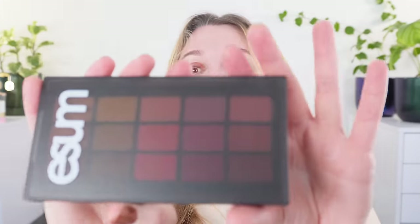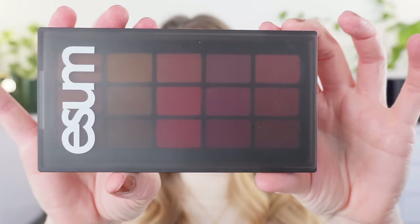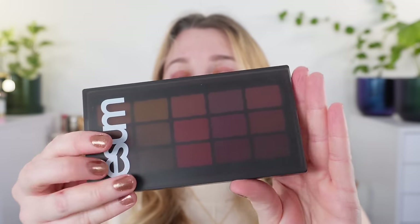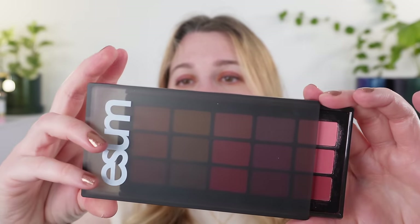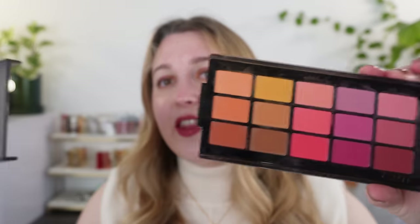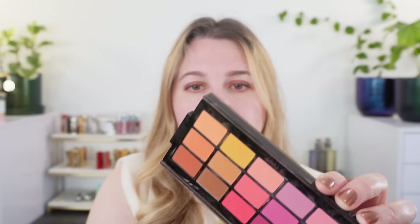Let's start off with the eyeshadow palette. Isom was kind enough to send this to me and this is the number three Harmony palette. I've had this for a couple of weeks now and I have been playing around with it. If you are not familiar with the Isom packaging, I have to say it's some of my favorite packaging because it's lightweight, easy to use, and rearrangeable. You can see the little Isom logo — you just push that and this slides off. You can take it off all the way if you'd like.